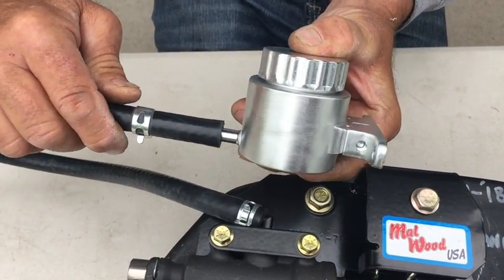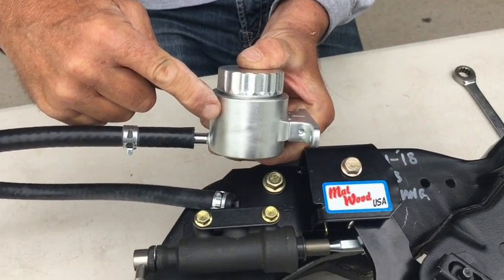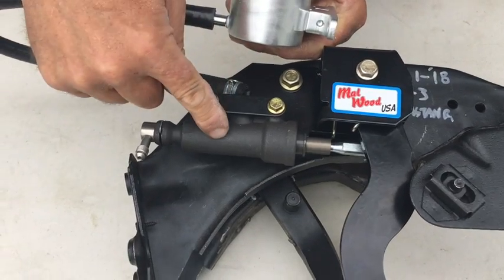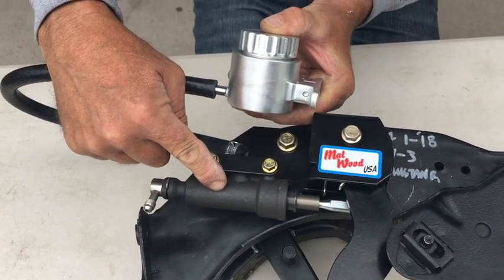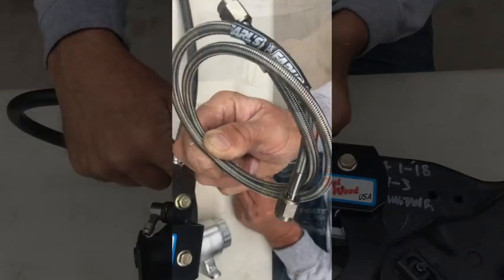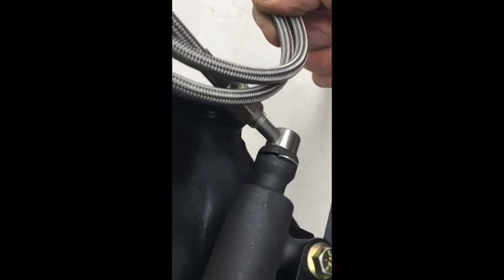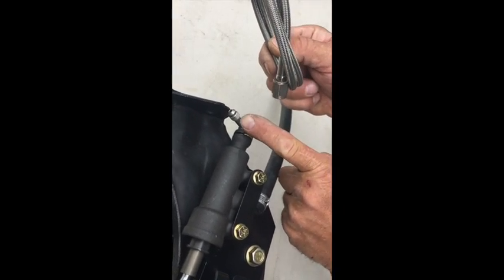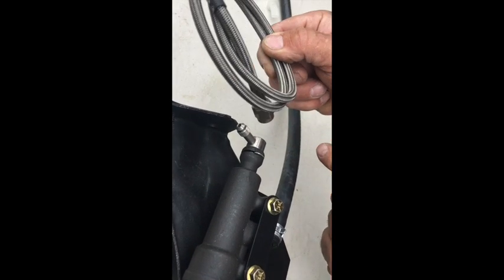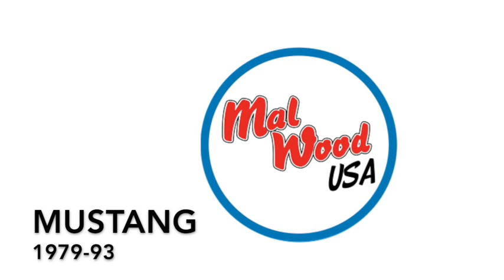Installing your Malwood fillet reservoir is easy. Just make sure that you locate your reservoir above the master cylinder. You can locate it on the firewall or wherever you like. Install your braided line and run this down to your hydraulic throwout bearing, and your installation of your Malwood hydraulic underdash clutch pedal kit is complete.